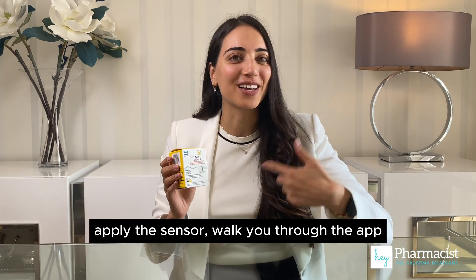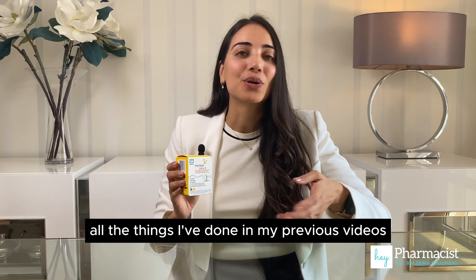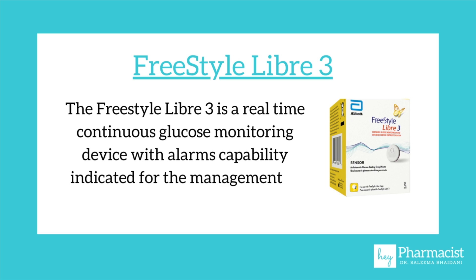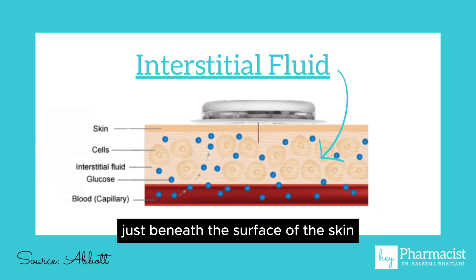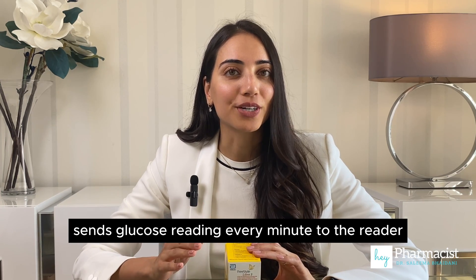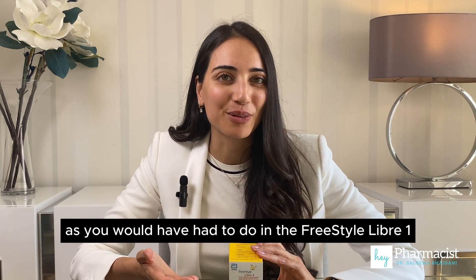I'm so excited to do an unboxing, apply the sensor, walk you through the app, and basically all the things I've done in my previous videos with the FreeStyle Libre 1, 2, and the Dexcom G7. The FreeStyle Libre 3 is a real-time continuous glucose monitoring device with alarms capability, indicated for the management of diabetes in persons age 4 and older. The way the Libre works is that it collects glucose from the interstitial fluid just beneath the surface of the skin. The Libre 3 sends glucose readings every minute to the reader, so there's no need to scan the device next to the sensor as you would have had to do in the FreeStyle Libre 1.